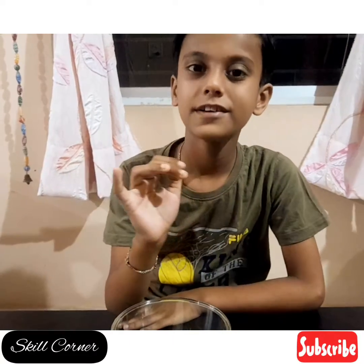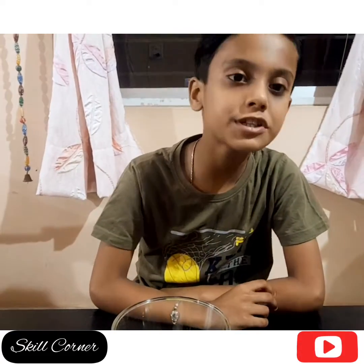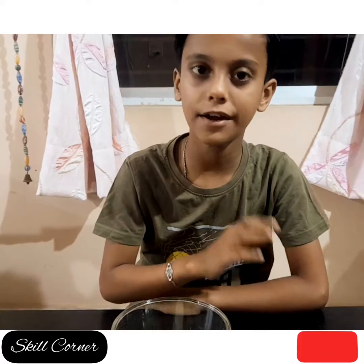Hello everyone! Today I will make a chatbacha chaat with very simple ingredients which are easily available at home.